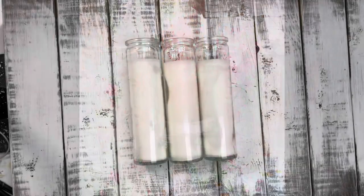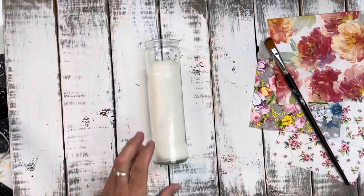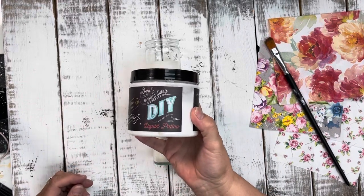Hey there, Denise from The Crafty DIYer. I'm going to show you how I took these three candles that I got from the dollar store and how I decoupaged them with paper napkins.